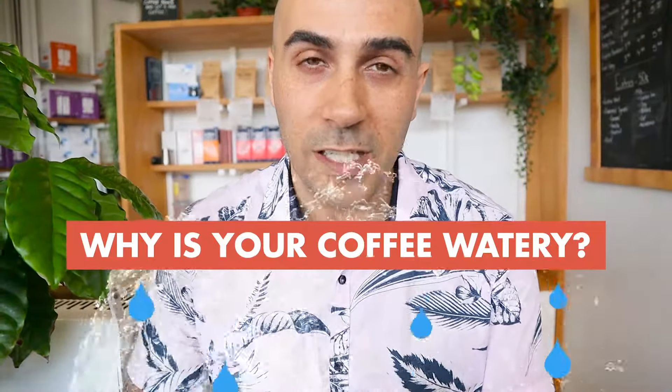Ever had a coffee that just tastes watery and you're wondering why? Maybe you made it at home, maybe you got it in a cafe — the chances are it was made poorly, but there might be a few factors you don't know about and I can help you work them out. I'm Ryd, your Chief Espresso Officer, and today I'm going to answer: why is my coffee watery?